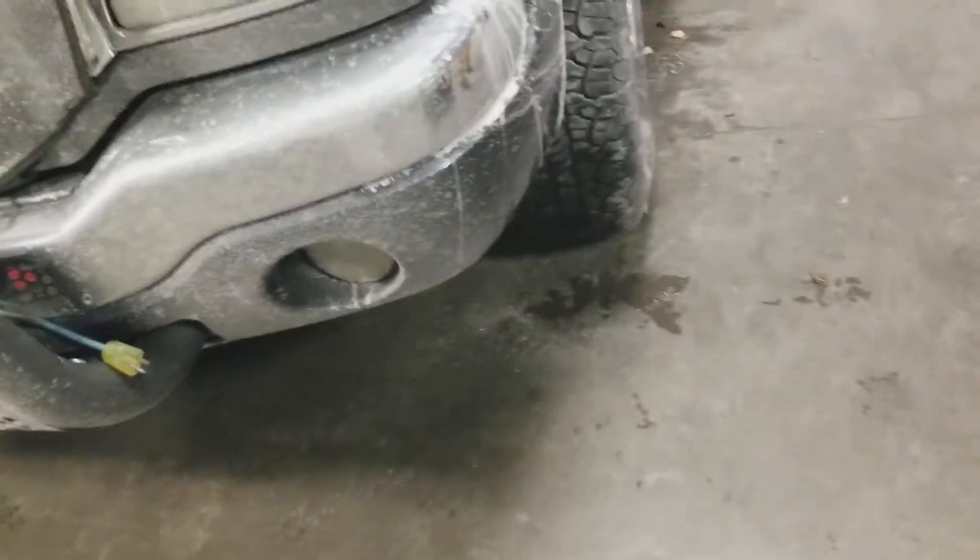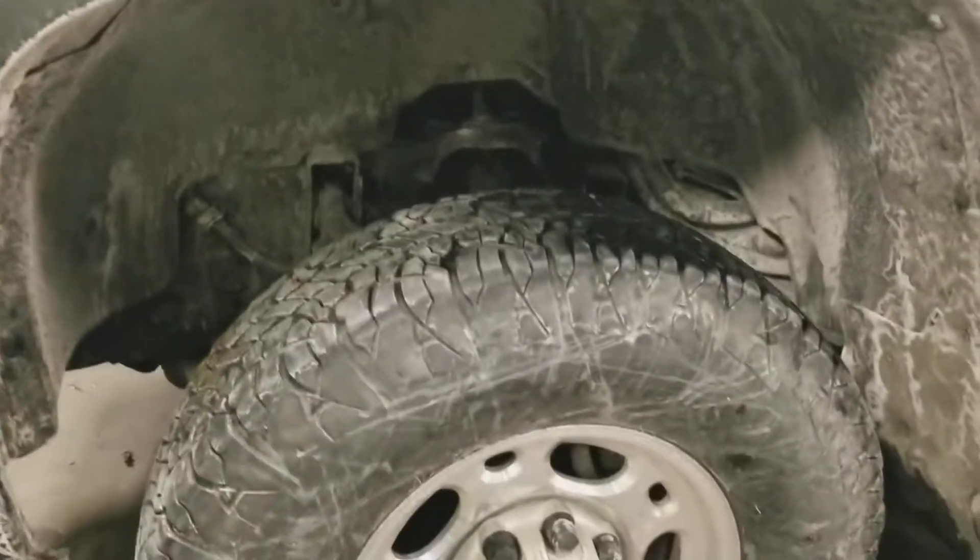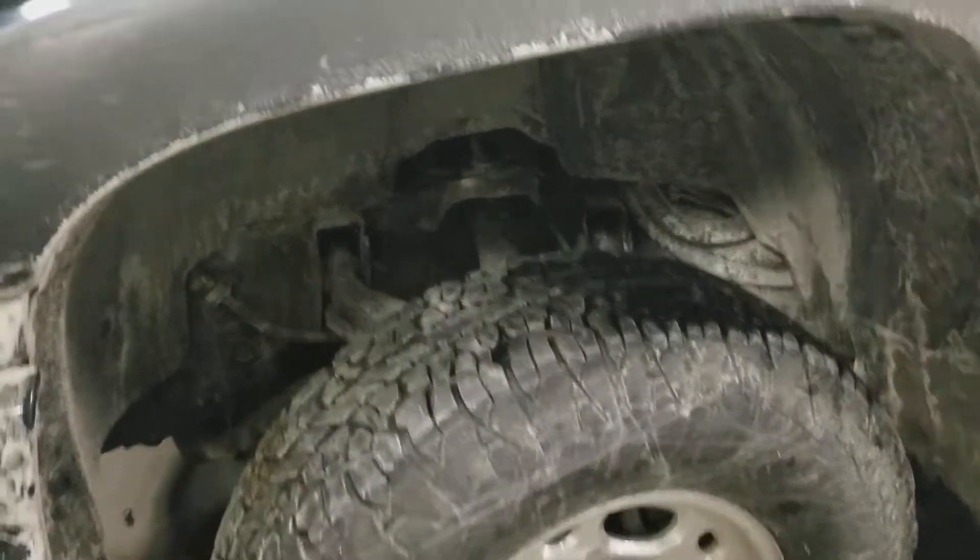Alright, let me get this put back together — and that's that. Get the tire back on, fender liner back in. Then you've got to climb up on top here because there's two wiring harnesses you've got to push through from the motor side. And she's done.